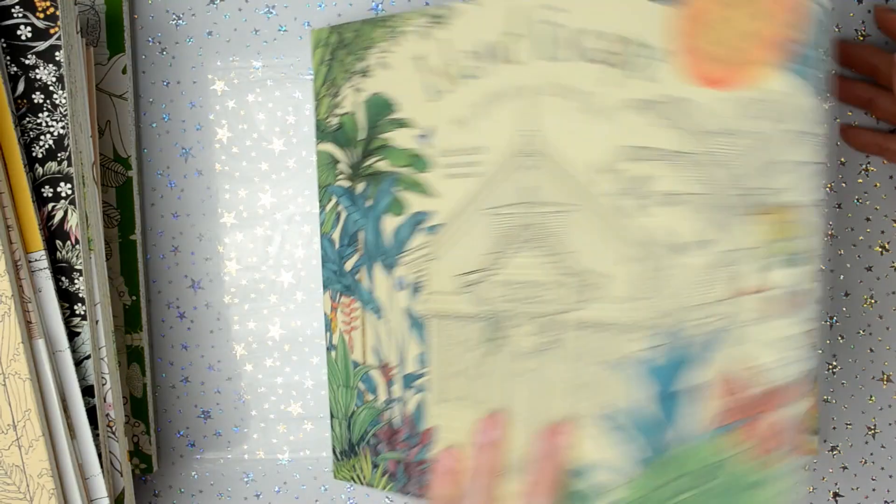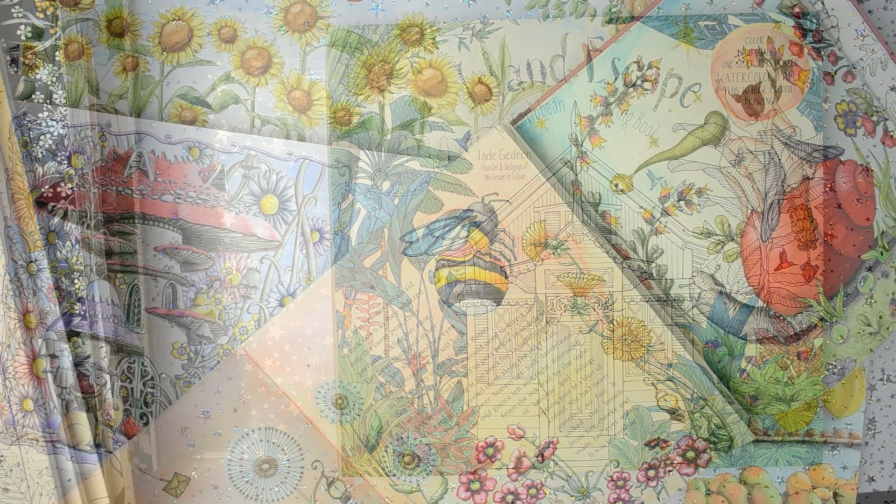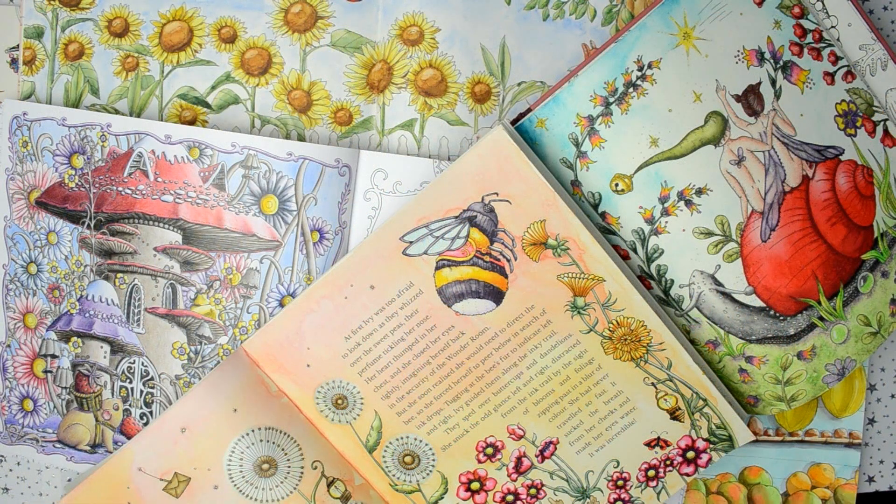Okay, so that's all of them. That's everything that I've coloured.